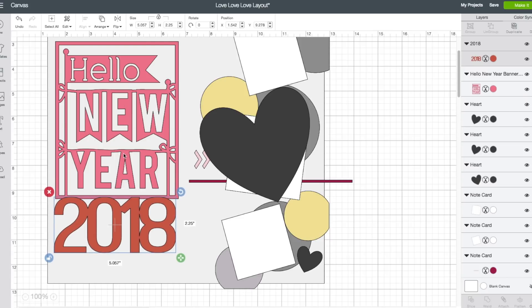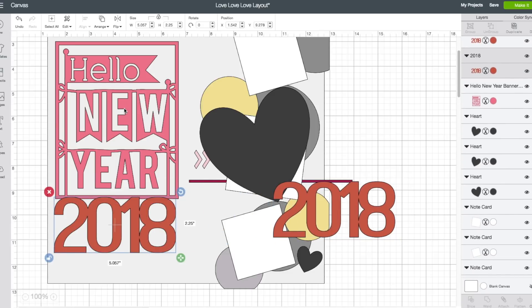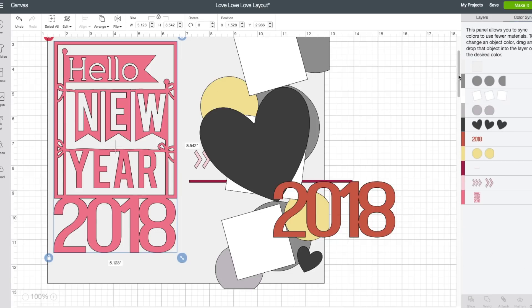I do want to weld the number to the title. Before I do that though, I want to make a copy of the number, so I'm going to right click on that piece and choose duplicate, and set that aside. Now click on the number. Once you're happy with the size, hold down shift on your keyboard and then click on the title — they're both selected. Bottom right hand corner, click on weld. Now that makes that piece there be one shape. I do want to change the color. Right hand side toolbar, click on color sync. I want to make it be this dark gray color — I'll click on that and drag it to the dark gray layer and we'll see that change.